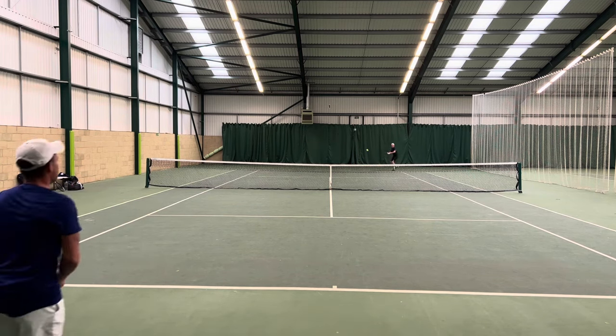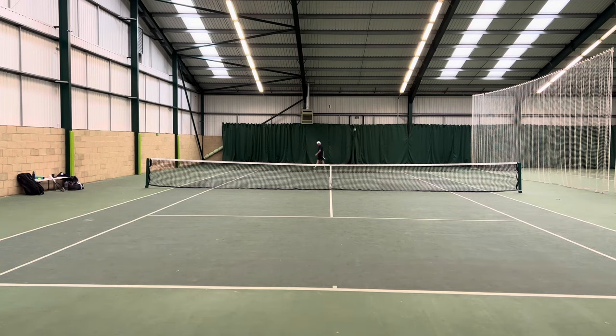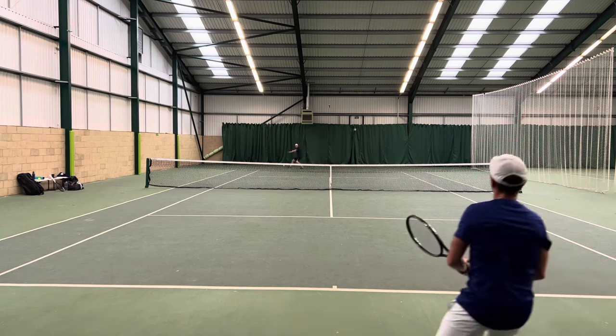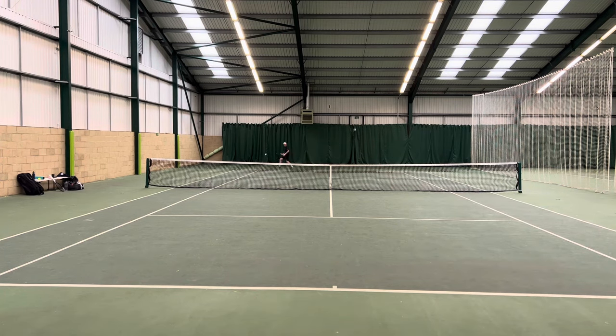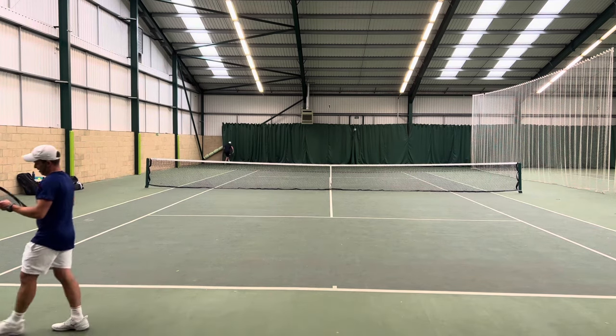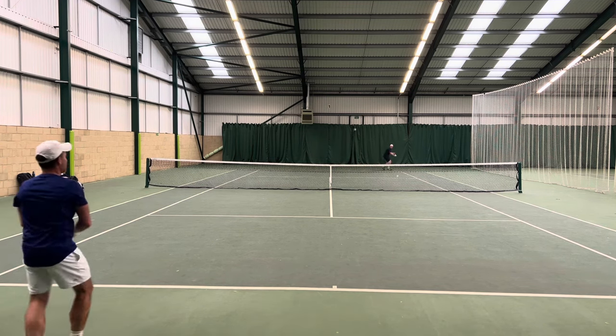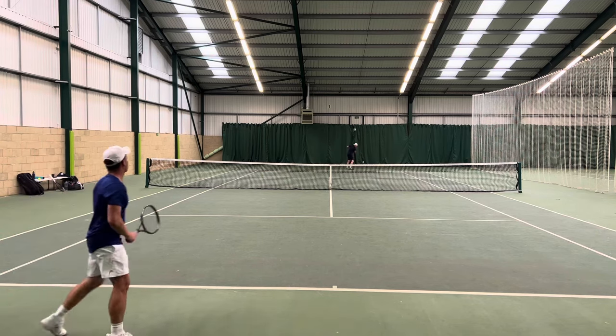I'm pretty happy with this frame from my own point of view as I'm aging and can do with some extra power. That shouldn't influence my thoughts on whether it's right for other people and category — and it doesn't. I actually think it has similar levels of power and control to some of those hybrid frames like the Pure Aero 98 and the Eager 298, but with just a little bit more forgiveness compared to those two.